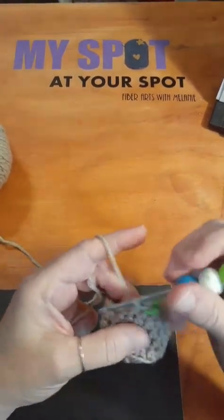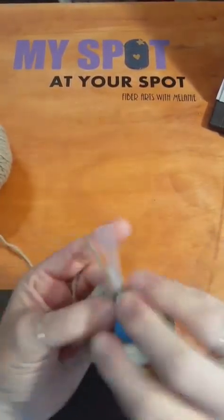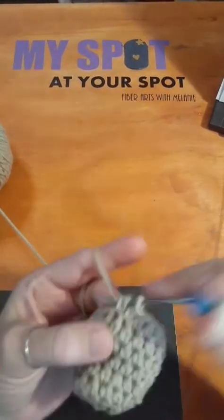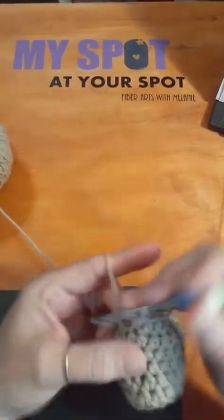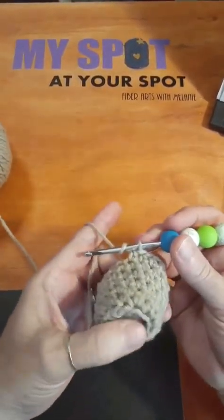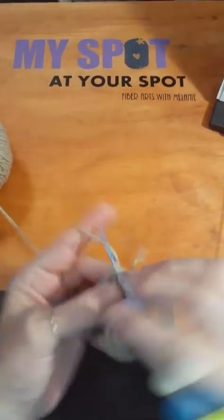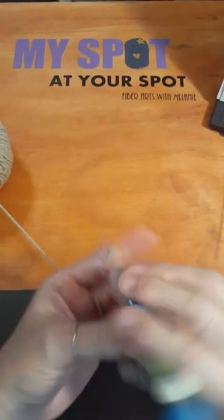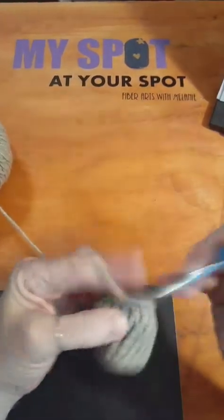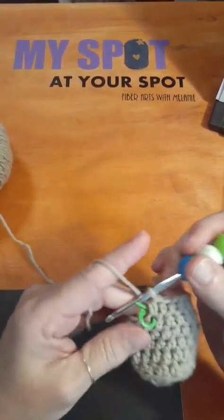Okay, I'm going to do one more row and then I'm going to start the other one, Marie. I want to try and get these at least put together today with the start of a body. You will do the hands the exact same way as I'm doing these. I only did two rows on the bottom, then on the third row I worked through the back loop only and put eight stitches in the first row, then doubled the stitches for the second row.